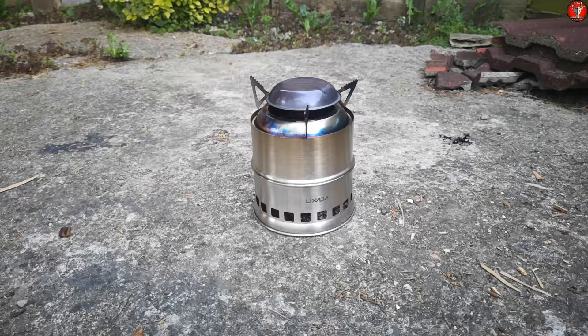The stove is now cooled and packed away. It burned for around 40 minutes total with about a kilogram of fuel, so it is a very hungry stove. Hopefully you enjoyed the content — if you liked it, please like, subscribe, comment, and share, and remember: be good to each other.